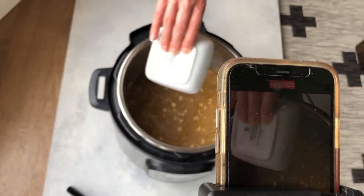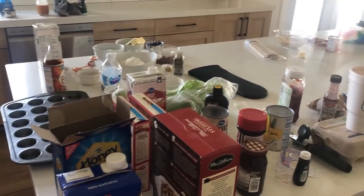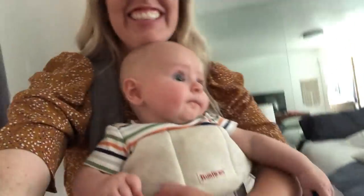When we get together, we filmed probably 50 recipes in just a few days. So if you can imagine, everything's a disaster but we're having a lot of fun. We're very full, because we sample everything — you have to.